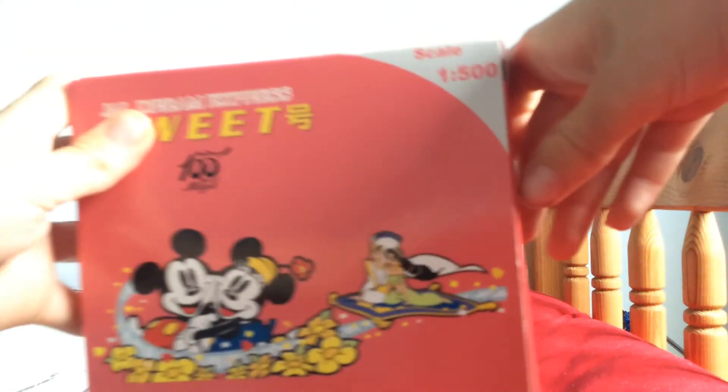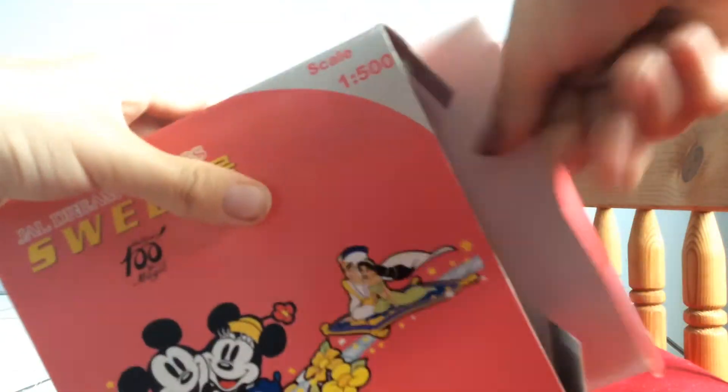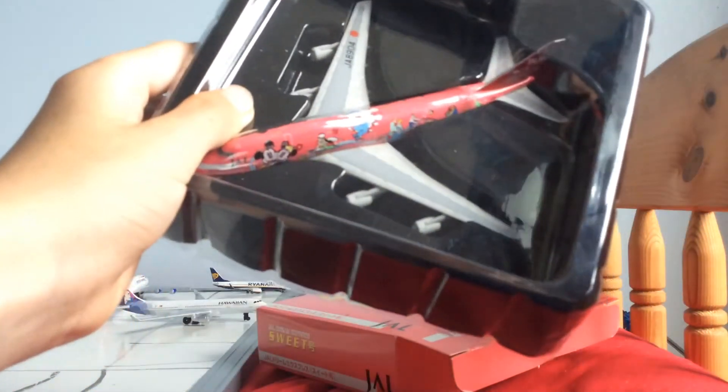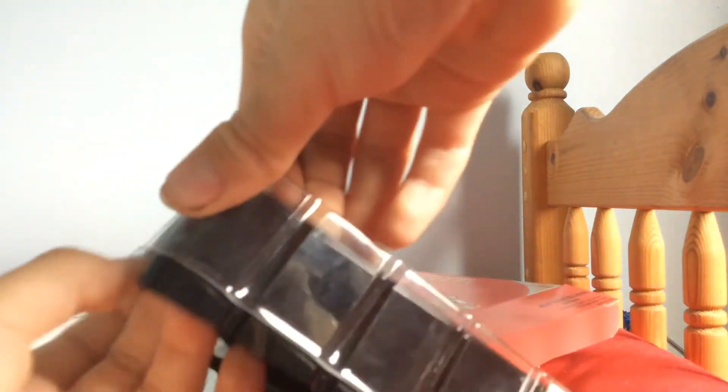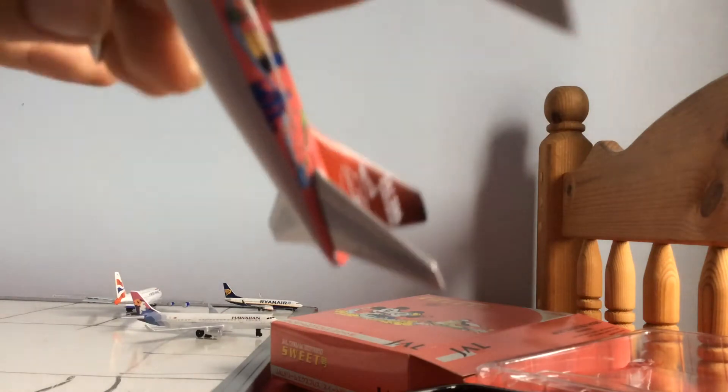I'm 14 so let's get the package out. There it is! Let's get this plastic off... and here it is.